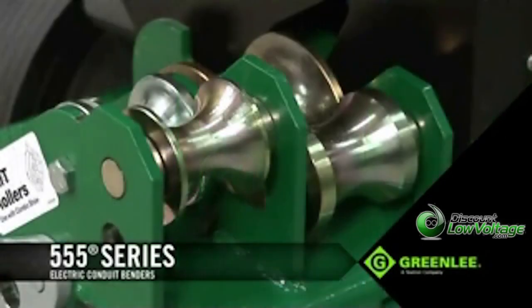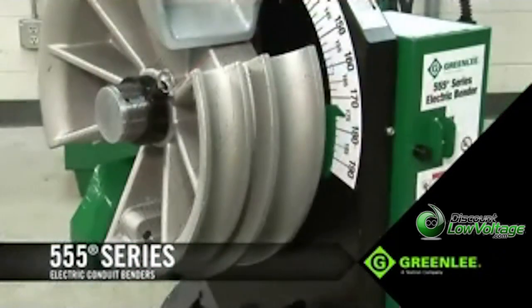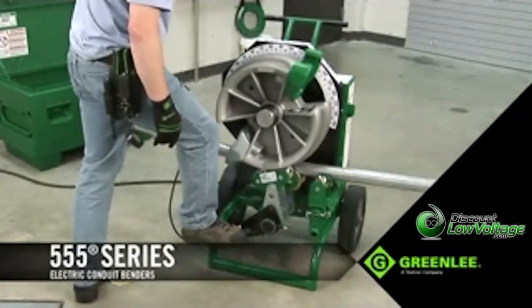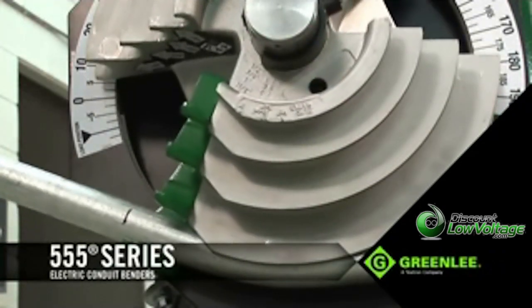The 555, commonly referred to as the Triple Nickel, has been completely re-engineered with a rugged exterior for the most demanding environments, and on the inside an absolute encoder-based control system, making the DX model an extremely versatile and dependable electric bender.